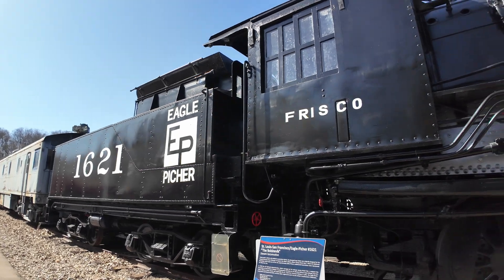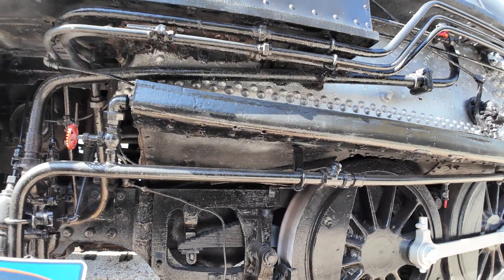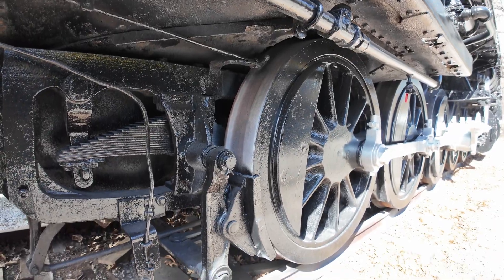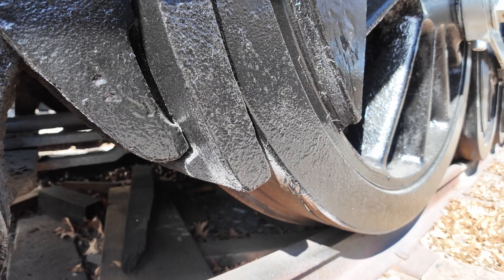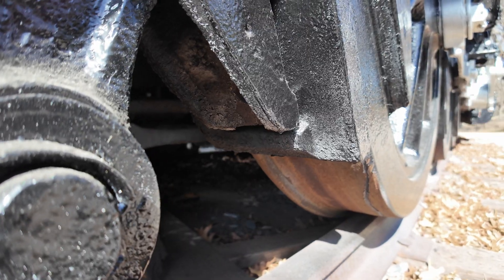Let's take a look at the odd part here — look at the actual drivers. Russia ran a five-foot gauge compared to the U.S. gauge, which was, and still is, four feet eight and a half inches.